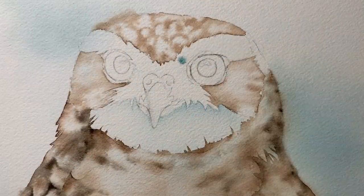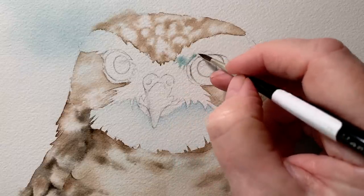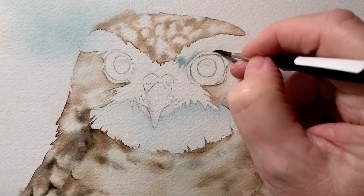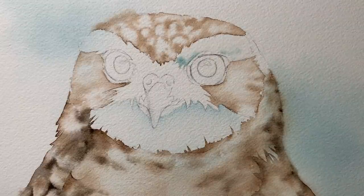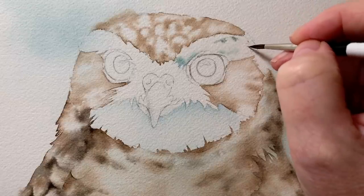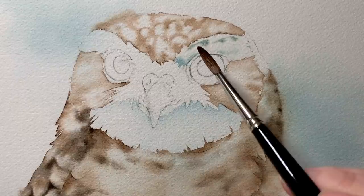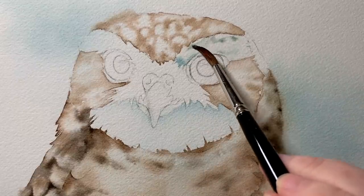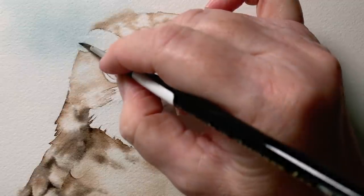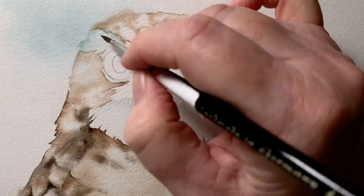I painted the brown feathers on top of the head the same way — on wet paper with Van Dyke brown. Now I've wet the eyebrow feathers with some water and I've got Antwerp blue mixed with Van Dyke brown, painting that over the wet paper. These feathers are white so I don't want to lose the white of the paper, but I needed to break the white up a bit. I did the same thing on the other side, working on wet paper again.